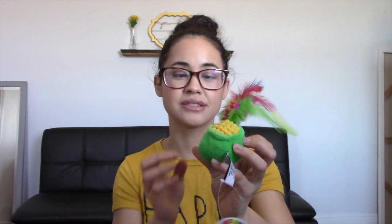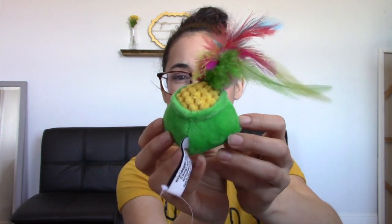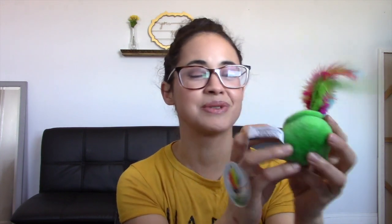The other toy we have is supposed to be — oh look at how cute — it's like a little pot of gold! This is so cute. I think my cats are going to like this one because it has little feathers, which makes it a little more interactive for them.